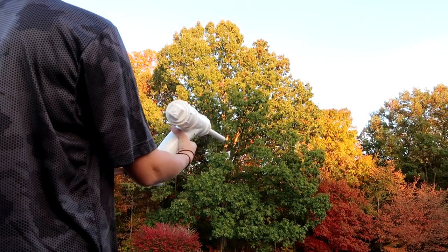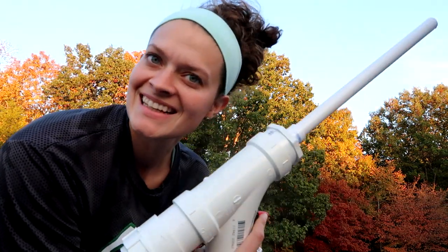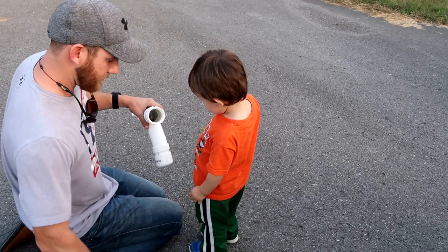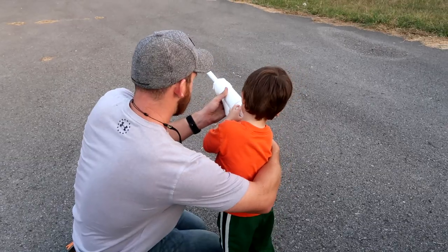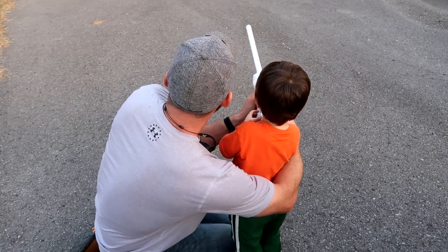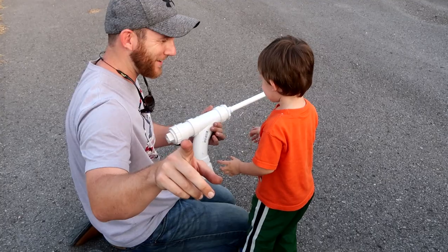All right, we're gonna let wifey shoot it real quick. Here we go, you ready? We don't condone this — don't do this with anybody else's kids. We're gonna get dressed. What do you think about that? Tell mommy.